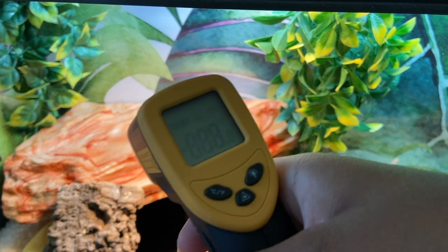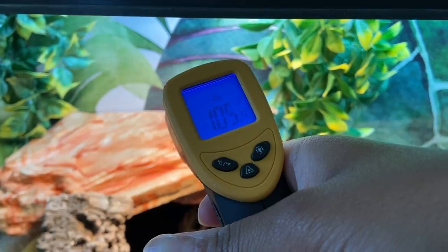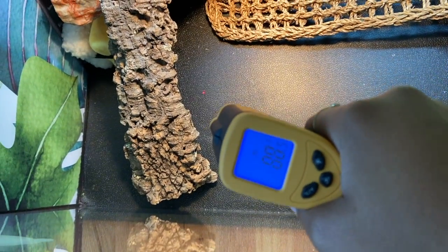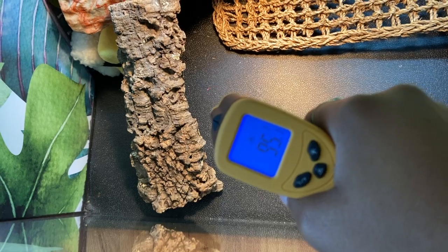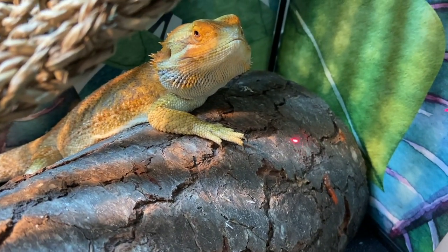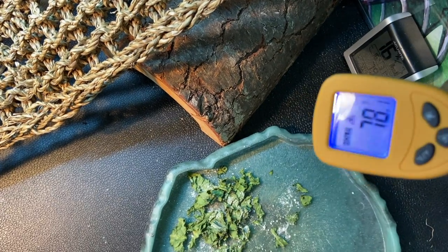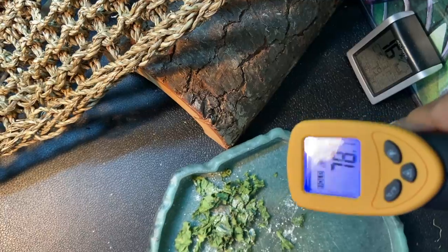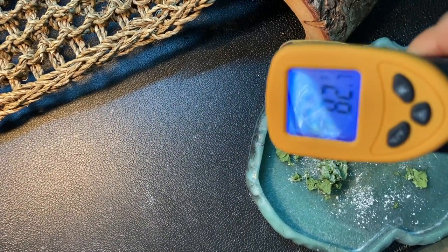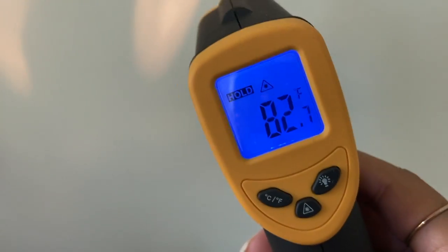The first thing I do when I wake Kirby up in the morning is check the temperatures of his tank, especially his basking spot, because you want to make sure it's not getting too hot and that you need to move the light around. I check the hot area of the tank to make sure it's in the 90-degree range, and then I check the cool side to make sure it's in the 80-degree range.